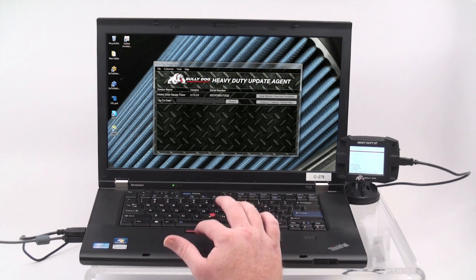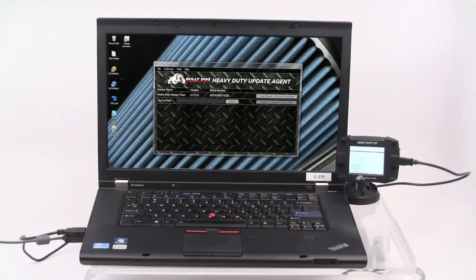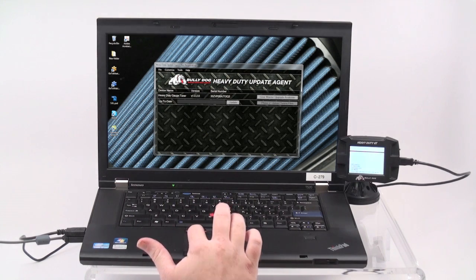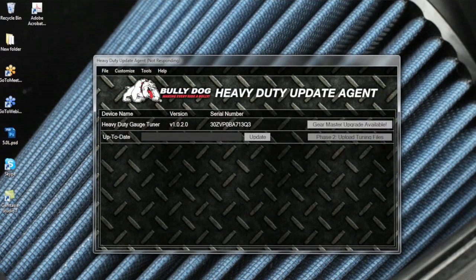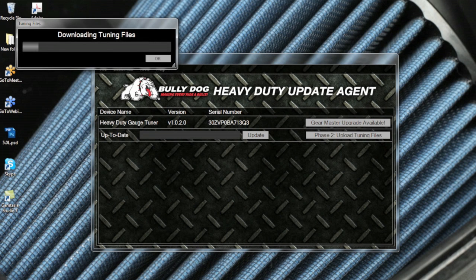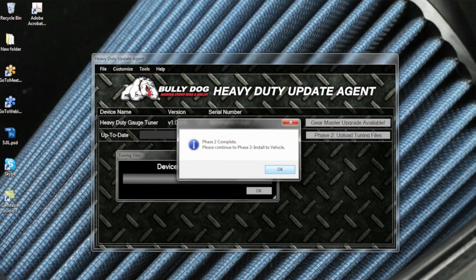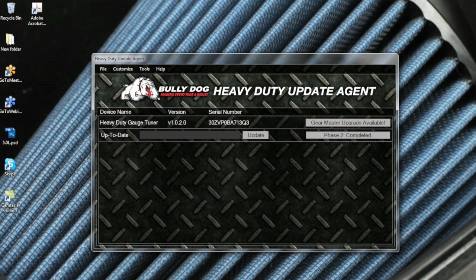Once the HDGT is connected to the computer, dismiss any Autoplay alerts that appear and notice that the Update Agent recognizes that your device is now up to date. To begin Phase 2, select Phase 2 Upload Tuning Files in the Update Agent. Since we've already registered the product, you can dismiss any registration requests that may appear. Once the Tuning Files window informs you that your device is ready for tuning, click OK. You will then be informed that Phase 2 is complete — confirm this by clicking OK and you may then unplug your device from the computer and proceed to Phase 3.